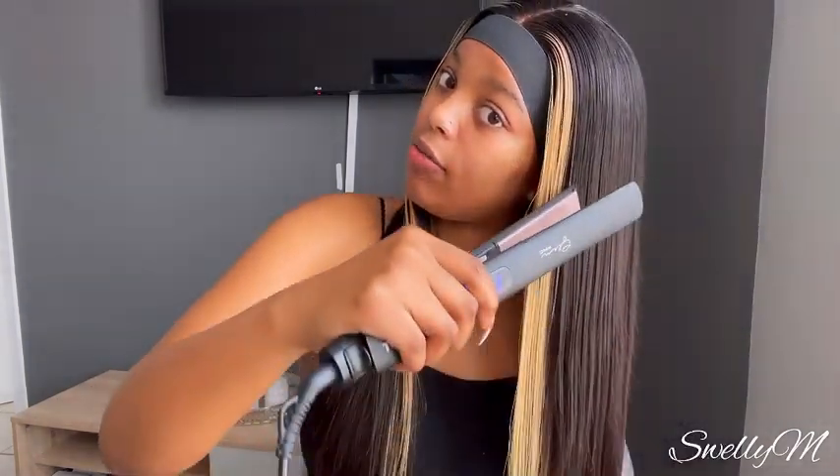Before my hair was still on the mannequin head, I actually applied this heat protection spray to protect it from flyaways and heat so the hair doesn't burn. It's actually still gonna have flyaways because it's meant to be like that since it's not raw hair, but it's better than when you don't apply the heat protection spray.